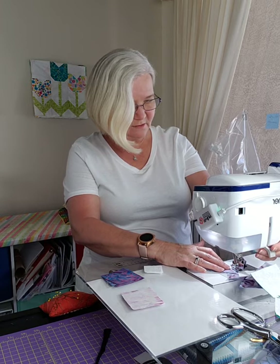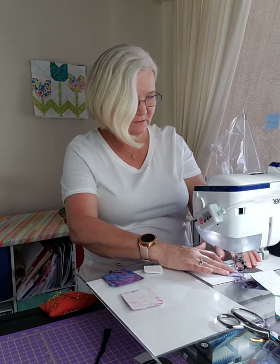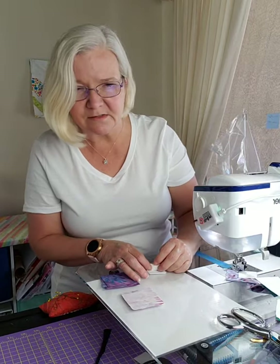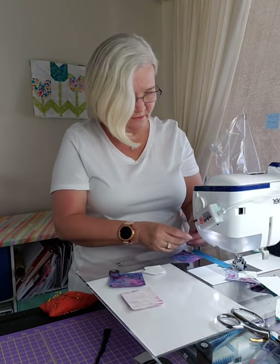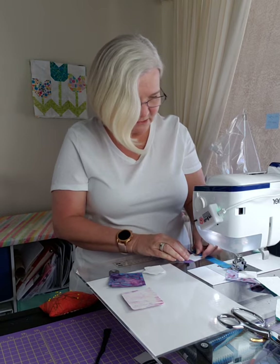If we can just get all of these stitched together, we can iron them all and keep moving. Hopefully we'll get through this in an hour, although I have a feeling it may take a little longer.